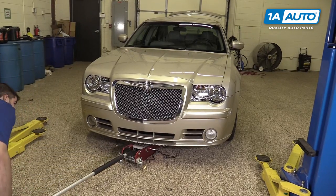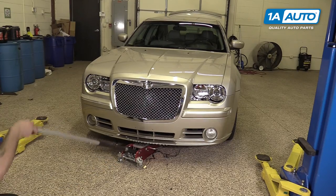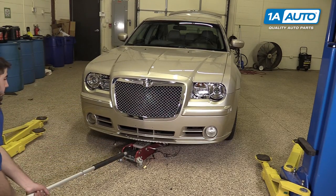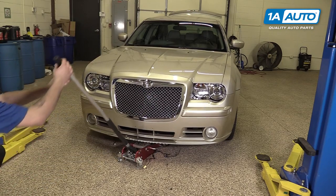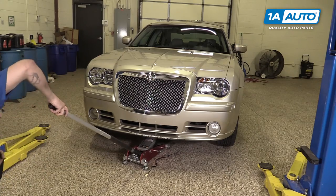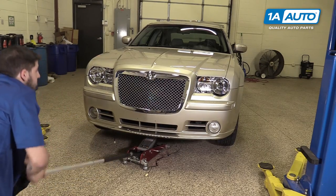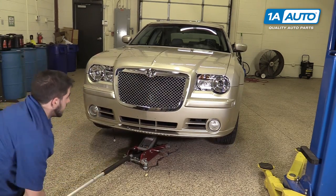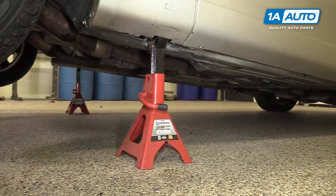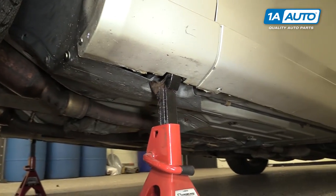Be sure that your vehicle is in park with the e-brake on, then jack up the vehicle from the front cross member. Bring the vehicle up high enough that you can get underneath it comfortably. Place the jack stands on the pinch welds where the notch is cut into the plastic side skirt.